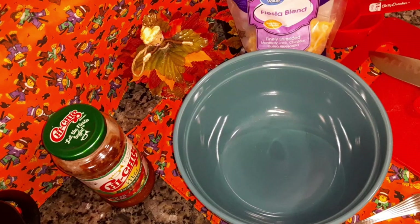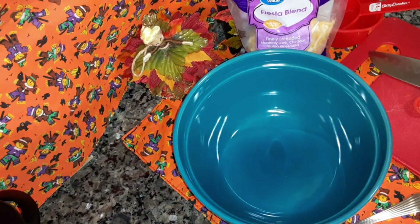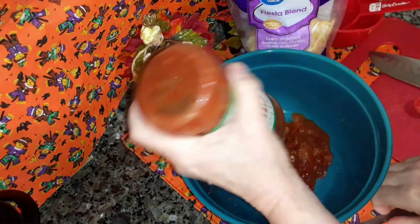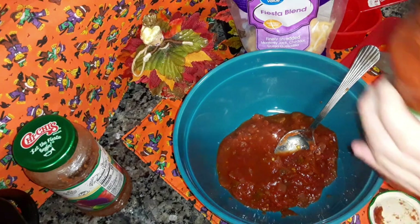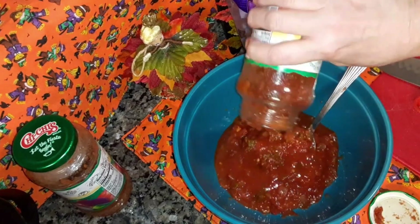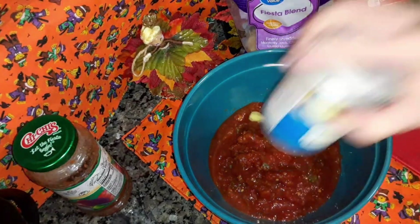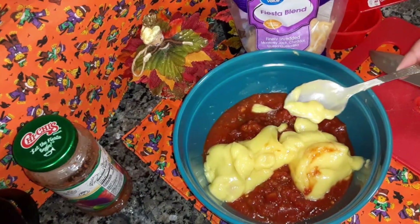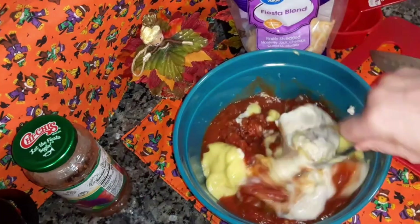Now we're going to make the enchilada sauce. You're going to use a 12 ounce jar of salsa. Using the thick and chunky mild, add half of this 16 ounce jar in there — well, a quarter, because I just added half of that jar in there. Then you're going to add one can of cream of chicken, one can of cream of mushroom. And if you don't like mushroom, you can add two cans of cream of chicken. Mix that up together.